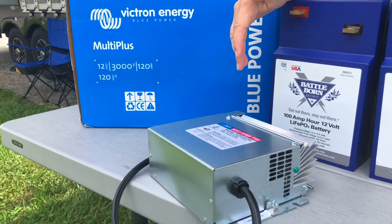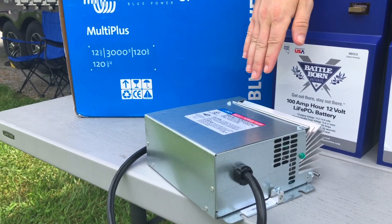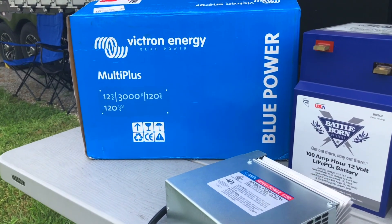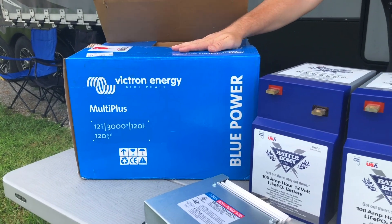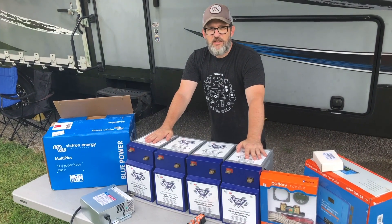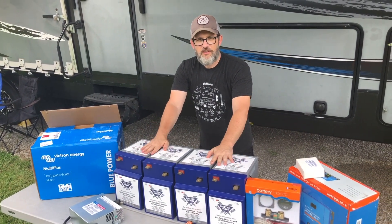We're going to be putting in a Progressive Dynamics power converter that is built specifically for charging these lithium batteries. And then we're also going to be upgrading our 1000-watt inverter to a 3000-watt inverter charger from Victron. Over the next few videos I'll be showing the installation of these items, and we'll be starting with the lithium batteries.